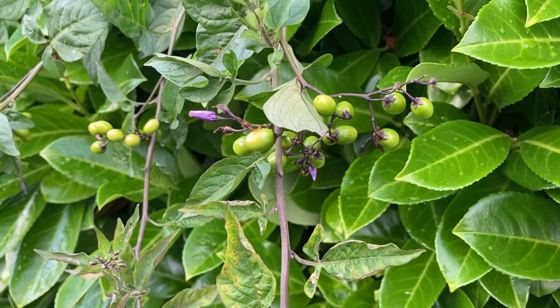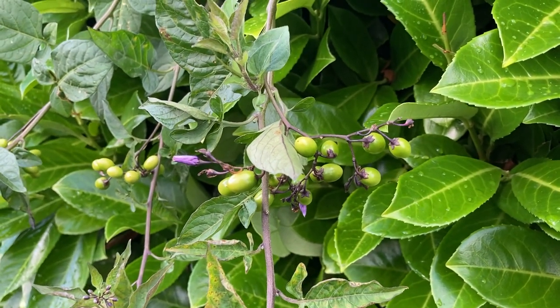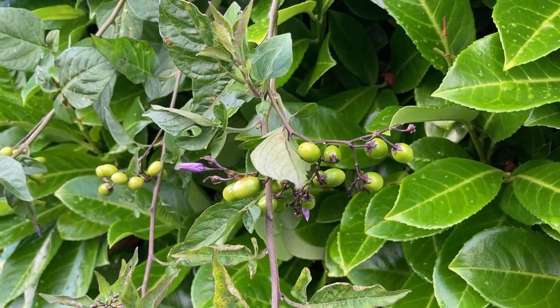So again, that is bittersweet nightshade — a common weed, but not one you need to be afraid of, and maybe one you don't want to let proliferate in your garden. I'm back to finish my run. I'll be back with a video from my garden later — thanks!